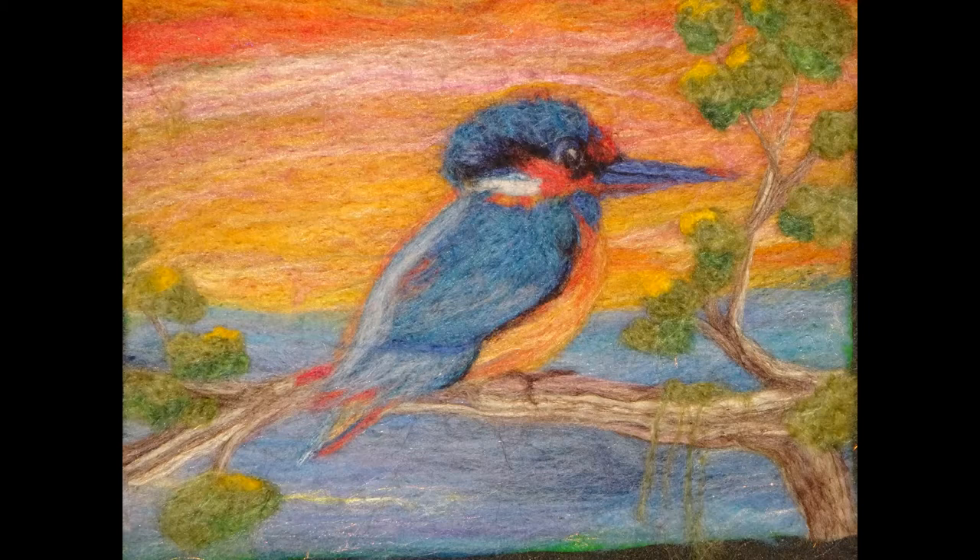Hi, it's Grandma from Grandma's Footsteps and today we're going to make you this beautiful Kingfisher.